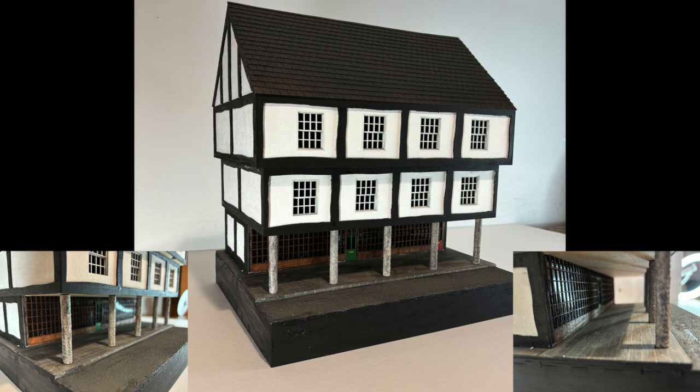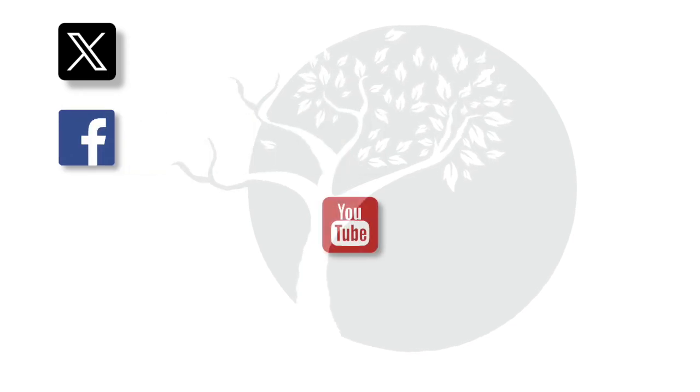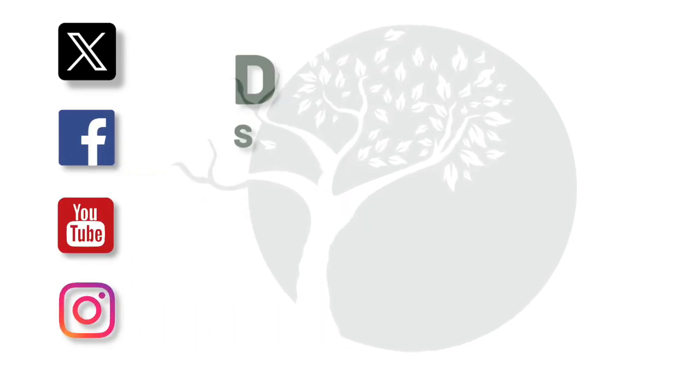I need to do a huge amount of work to improve this design, but it is a prototype and it's amazing what you can achieve with a laser cutter. Please see the video description for more details on these laser cutters, or put a comment below if you want to ask me a question. If you like the videos on this channel please do like and subscribe — your support is appreciated. Thanks for watching.